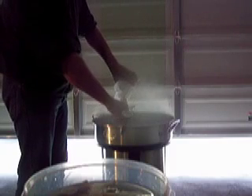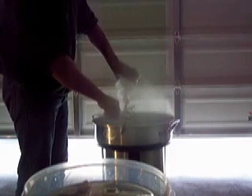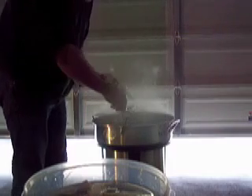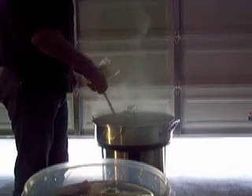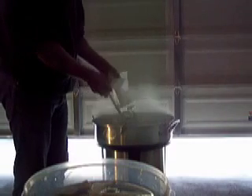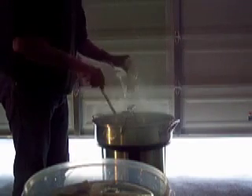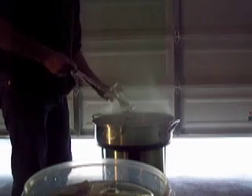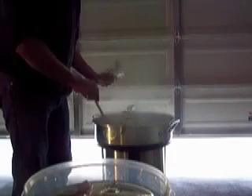They're very light and powdered, like baker's sugar, so it's not a huge worry. Of course, there's a lot of steam getting in here. Not a huge worry. There we go.